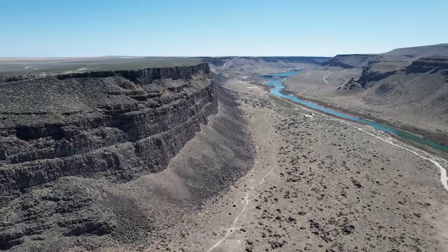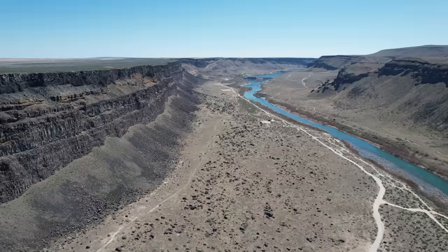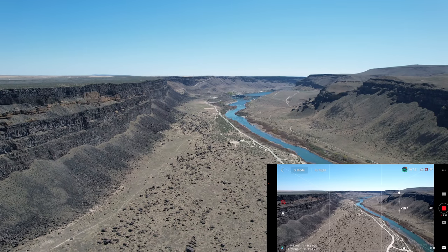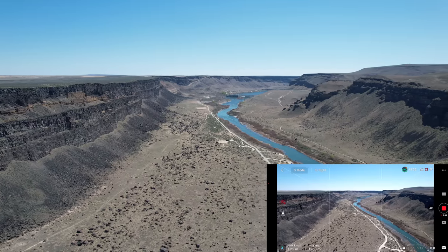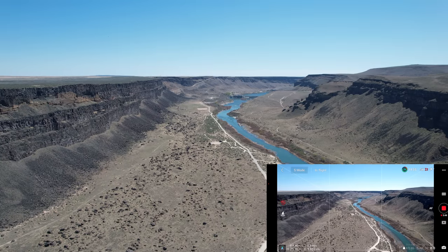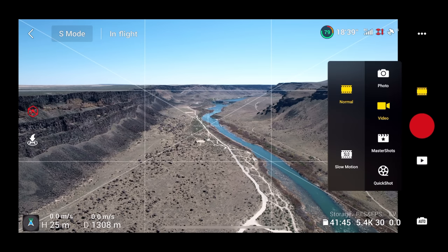Let's move this drone out over the canyon. In sport mode, I've been flying the Mini, but this drone is definitely faster, particularly in sport mode like we are now. And today is just a beautiful day to fly. I'm going to pick that gimbal up just a tad — I think that looks a little better. Let's move sideways a little bit more, and I am going to stop recording and let's go into — let's take some pictures here. I'm going to click on the little film strip on the right-hand side and click on photo.